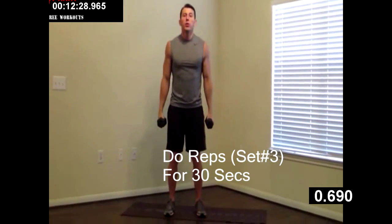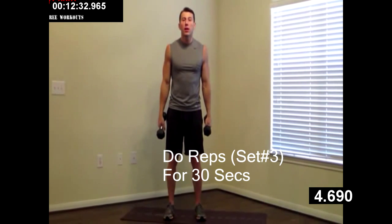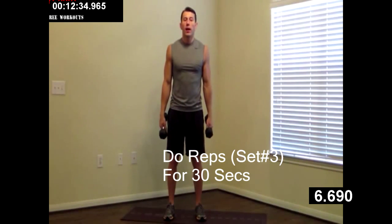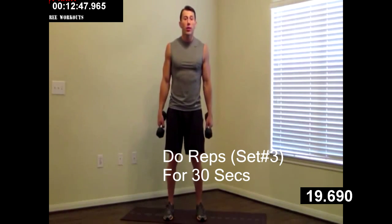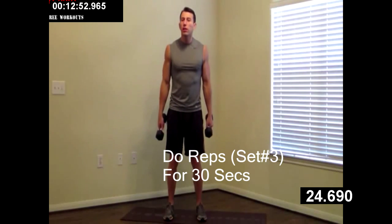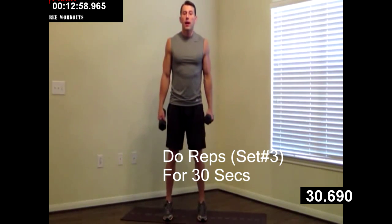Dumbbells to your side. We're doing that calf raise — all the way up on the balls of your feet, all the way down. Excellent. Push all the way up, nice and tall. Keep a little bend in your knees. Make sure you check out HazFit's website for our free 30 day challenge to get in shape — more great workouts just like this. All right, and last one.